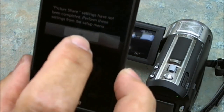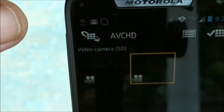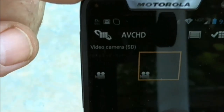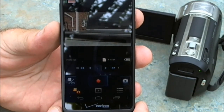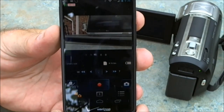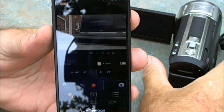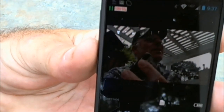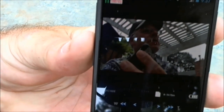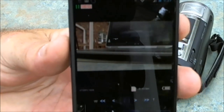I don't want to do picture share right now, but it does show you some of the videos that are on the camcorder. We could watch those on the smartphone right now. When the smartphone takes control, the screen on the camera goes blank. When the smartphone is in control, you can see whatever the camcorder is pointed at on this screen right here. Right now it's pointed at my laptop, but I can turn it and point it at myself. Hi. You should be able to see me on the screen of the smartphone. I'll set the camcorder down and point it back at the laptop — you can see it there.